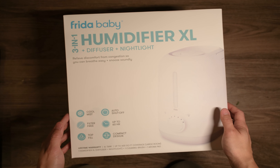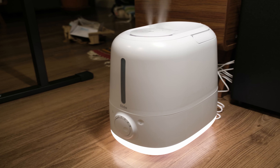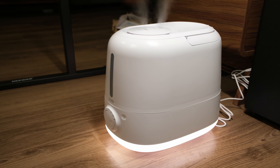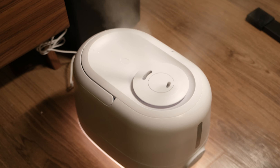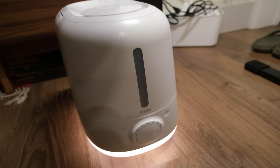Hello my friends, welcome back to Akitek Space. In today's video, we'll be unboxing the Frida Baby 3-in-1 Humidifier XL. It's a humidifier with a diffuser and nightlight functionalities, and you can fill it from the top which makes it super easy.